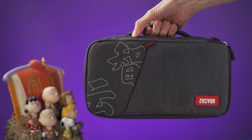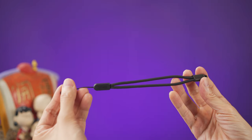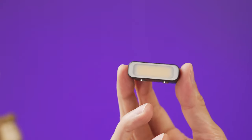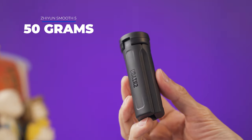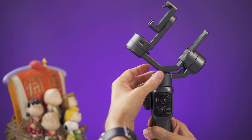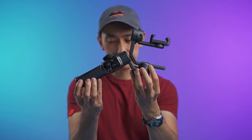There are two versions available for sale. I have the combo package, which comes with a carrying case, a tripod, a hand strap, a USB-C charging cable, a fill light, and a Tiyuin VIP member card for one year. The gimbal weighs 560 grams and the tripod weighs 50 grams. It can be folded for easier transportation, but this is not the kind of gimbal that will fit in your pocket.